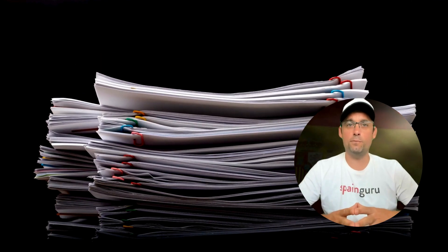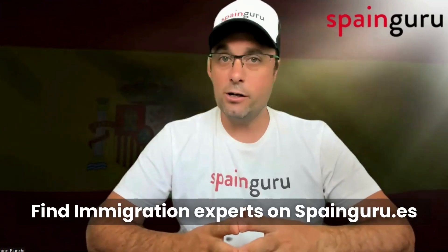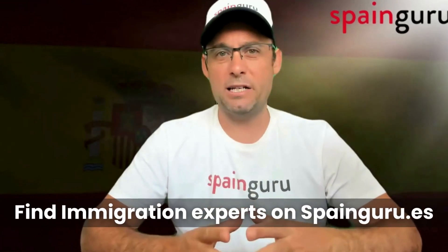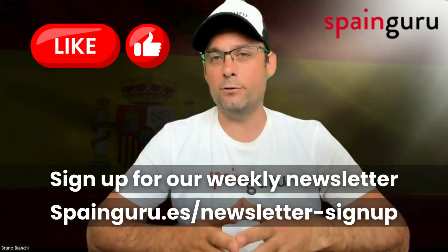In conclusion, renewing your Spanish residency as an EU citizen spouse involves gathering the right documents and understanding the legal requirements. Start the renewal process early to avoid any last-minute rush and ensure you remain compliant with Spanish immigration laws. If you found this video helpful, please give us a like and subscribe to the channel.